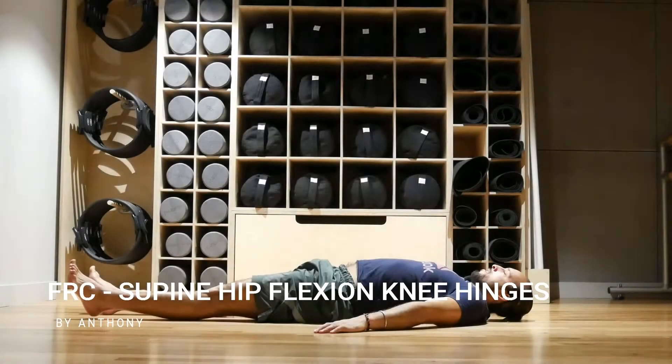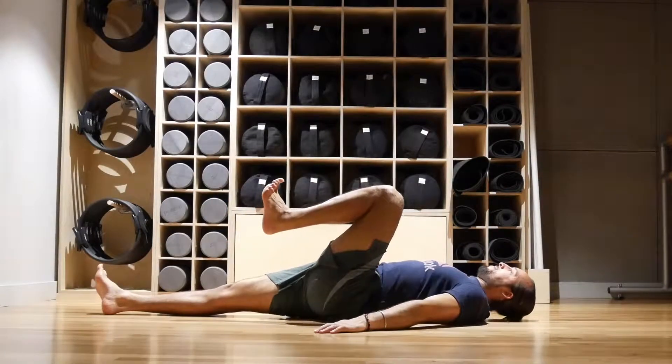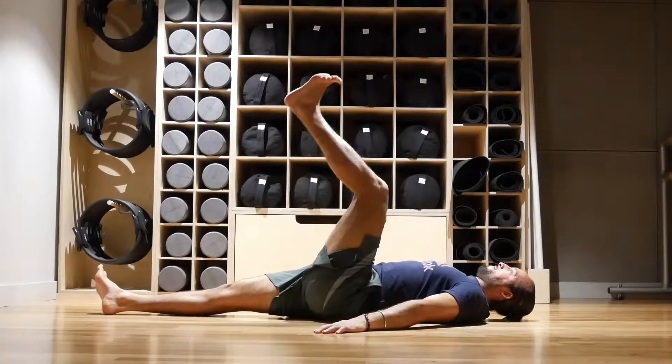FRC Supine Hip Flexion Knee Hinges. Lay down in a supine position, actively lift one knee into full bent knee hip flexion.